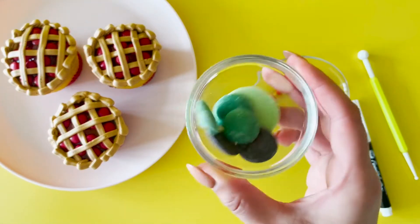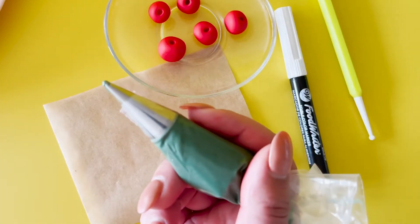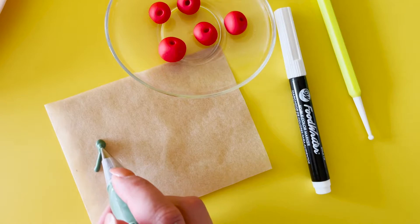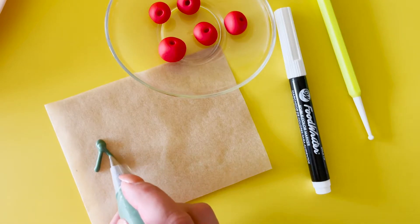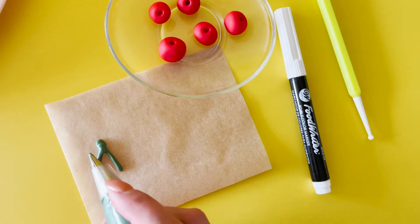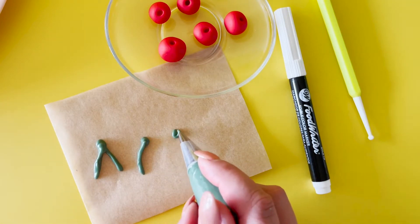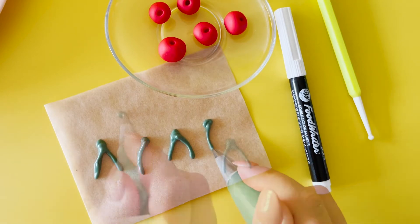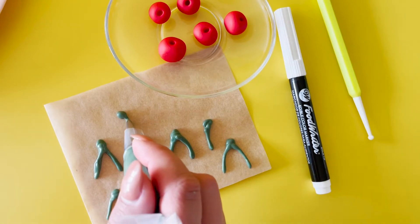Melt some green candy melts. Place it into a piping bag with piping tip number two and draw on your cherry stems on a piece of parchment paper. Create some singles and some doubles.